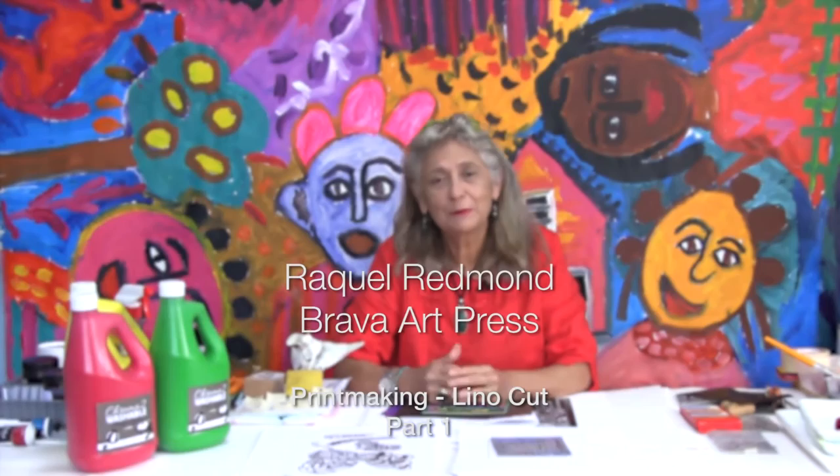Good morning, good afternoon. Raquel Redmond from Brava Art Press. We have today a printmaking project — it's linocut printing. It's a project that is good for students probably from year five up to adults.